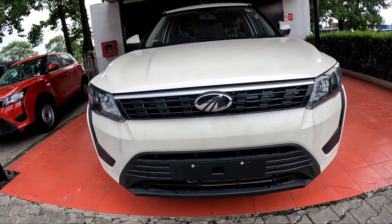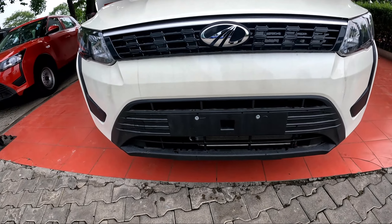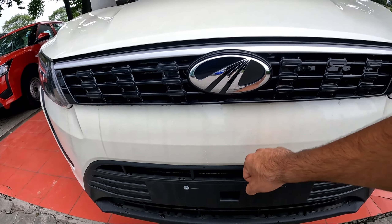It's a 6-slot Mahindra grille. On the bumper you can see there are a lot of elements, but it's metalized plastic and the quality of the bumper is quite big.